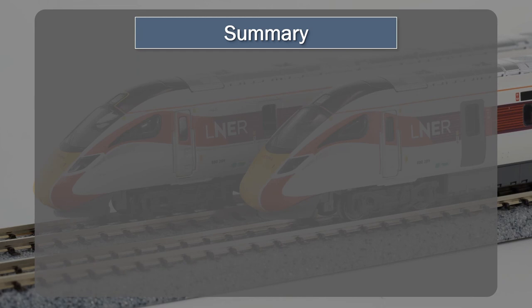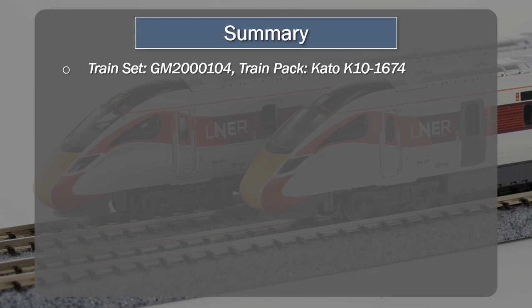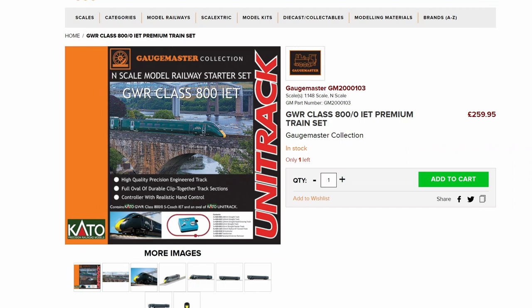Now getting into the summary. The train set part number is GM-2001-04, that's the Gauge Master number for the full train set. The train pack Cato part number is K10-1674-4, and that's for this Class 800 in the LNER Azuma livery. As mentioned, there is also a GWR Class 800 available in the same configurations from Gauge Master — you can see that on the Gauge Master website and at main vendors like Hattons and Kernow, for example. This is an N-gauge model, 1:148 scale, just to clarify that.